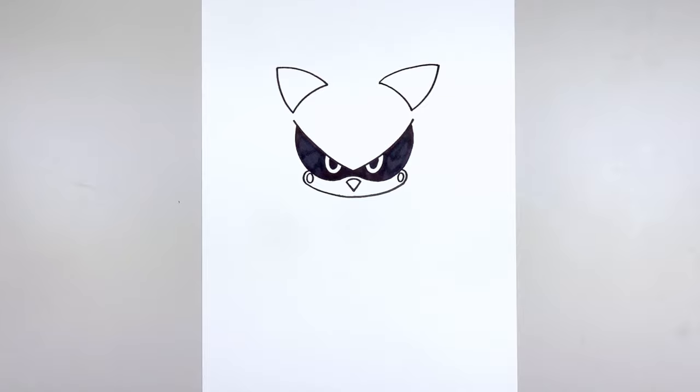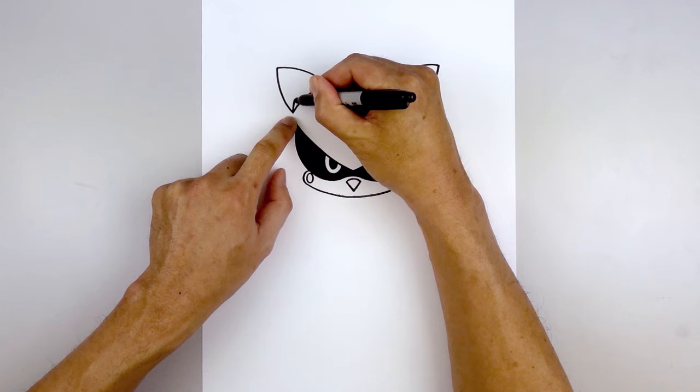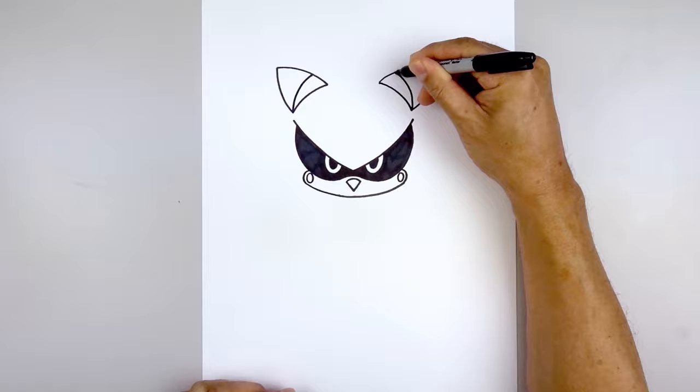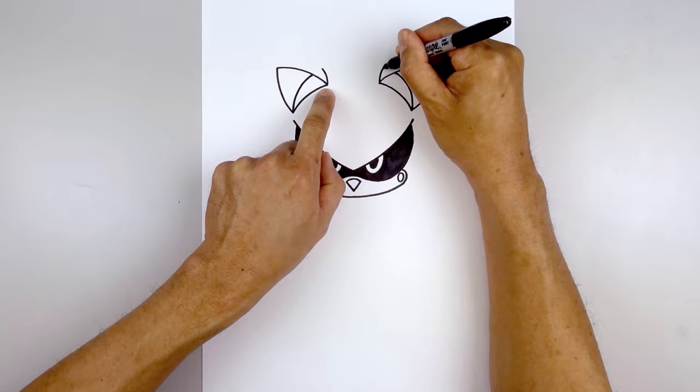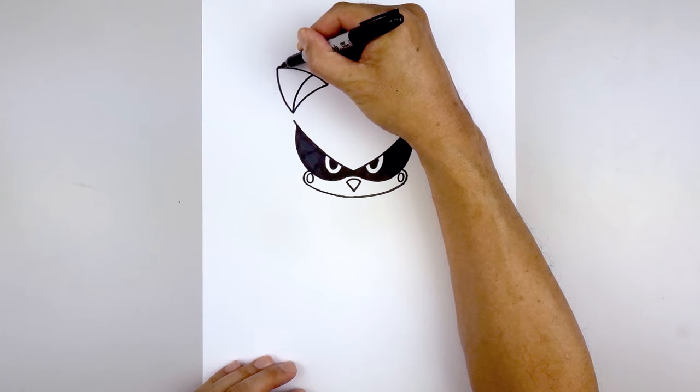Now we're going to add the inside fold of the ear — starting back at the bottom, going up and then bending that in. Now we're going to add the outside fold of the ear, starting from the inside point — curve up and then bend that out with a short line on both sides. Now connect the outside tip towards the inside with a curve, coming straight in and bending that down.